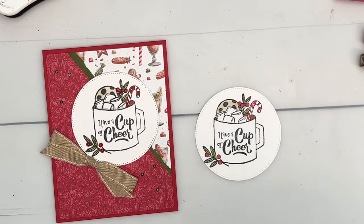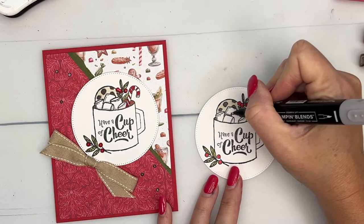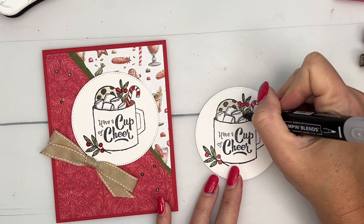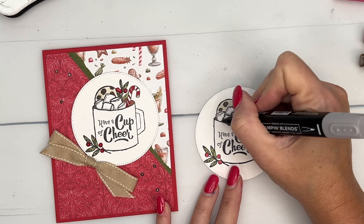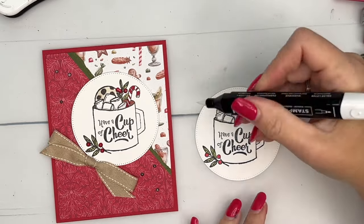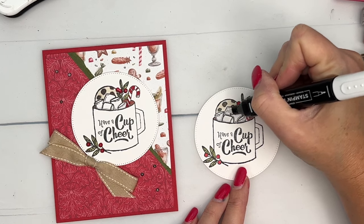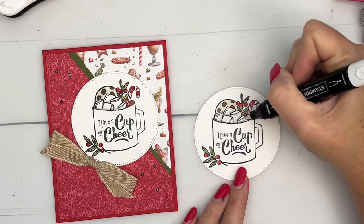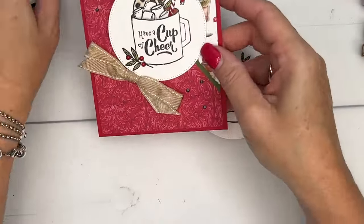I wanted to add some dimension to the marshmallows as well. I'm going to take some Smoky Slate light and tap in a shadow anywhere you would see overlap — at the bottom where the cup overlaps, and also where the marshmallows are overlapping each other. Then to smooth that out, I'm going to take my color lifter and pull the color out. That lightens it up and makes it look a little bit more like a shadow.